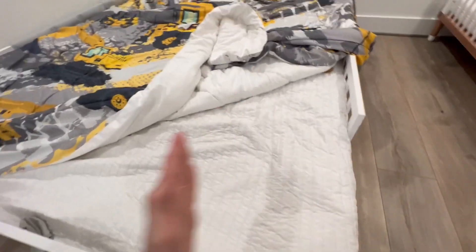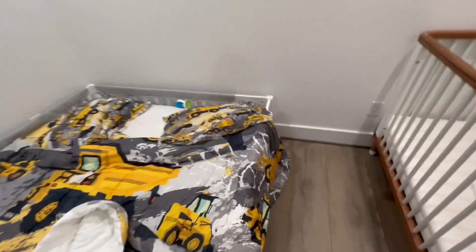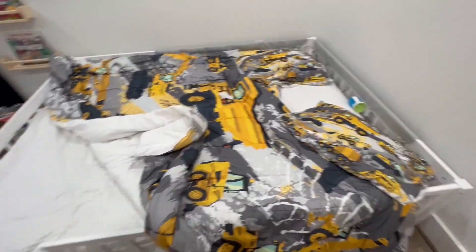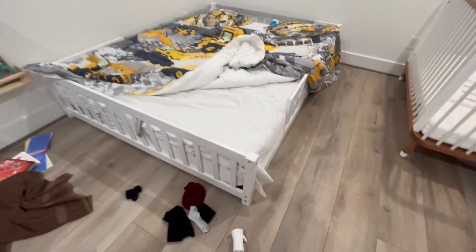Underneath here there are slats, but it goes all the way around. We did add a little padding on the edge for our son. And you can add this back on to that piece if you want. But it is nice and low to the ground, so I do like that part. And overall, I give it two thumbs up.